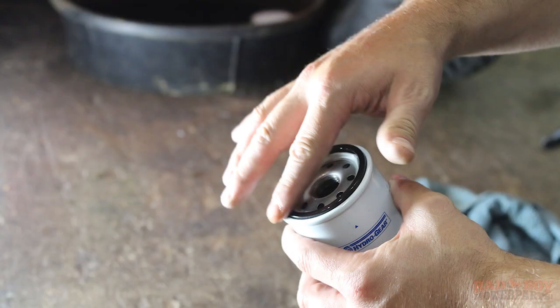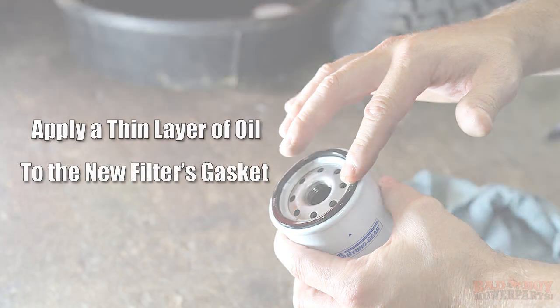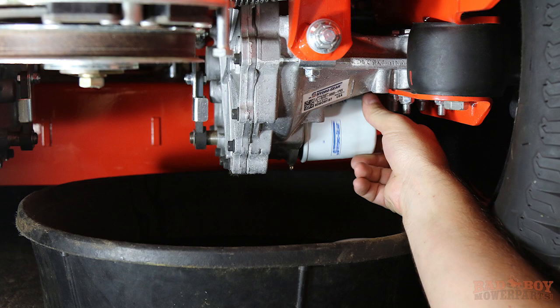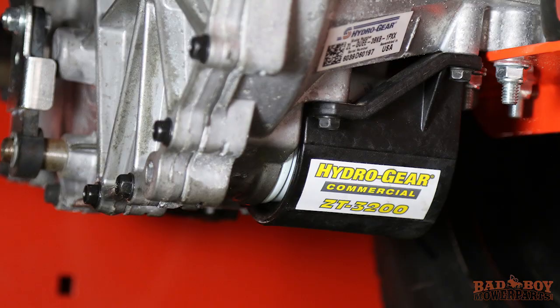Once each transmission is completely drained, it is now time to replace the hydraulic filters. Wipe the filter base surface off and apply a film of new oil to the gasket of the new replacement filter. Install the new filter by hand, turning three quarters to one full turn after the filter gasket contacts the filter base surface. Reinstall the filter guard screws. Repeat these steps on each side.